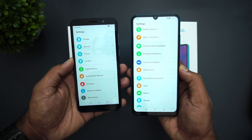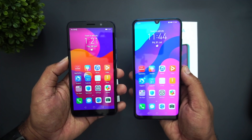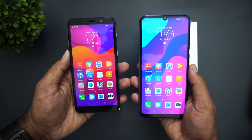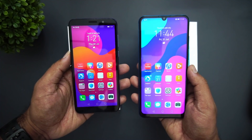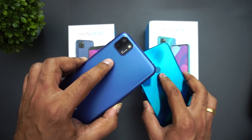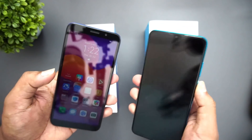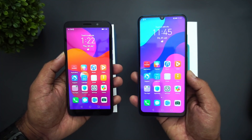Both the Honor 9A and Honor 9S come with the MediaTek Helio P22 octa-core processor. The Honor 9S has 2GB RAM and 32GB storage while the Honor 9A has 3GB RAM and 64GB storage. Both devices have a dedicated SD card slot. In terms of cameras, the Honor 9S has a single 8 megapixel rear sensor with a 5 megapixel selfie camera, while the Honor 9A has a triple camera setup — 13, 5, and 2 megapixel — and an 8 megapixel selfie camera. For battery, the Honor 9S has a 3,020mAh battery while the Honor 9A has a 5,000mAh battery with reverse charging.